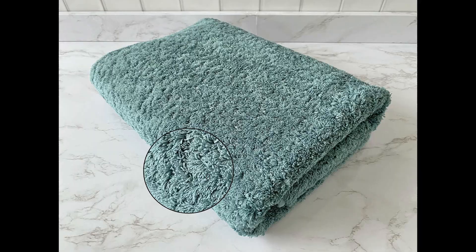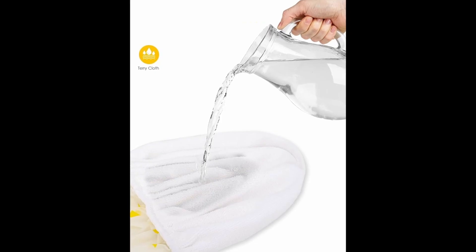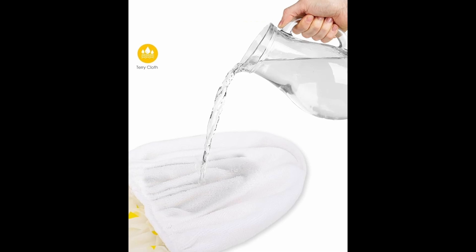Terry cloth fabrics are everywhere. You can deal with sweat, moisture, water, or whatever — there is no better way than drying it up with a fantastic terry cloth fabric. But have you ever wondered how terry cloth fabrics are manufactured? Let's see that together.